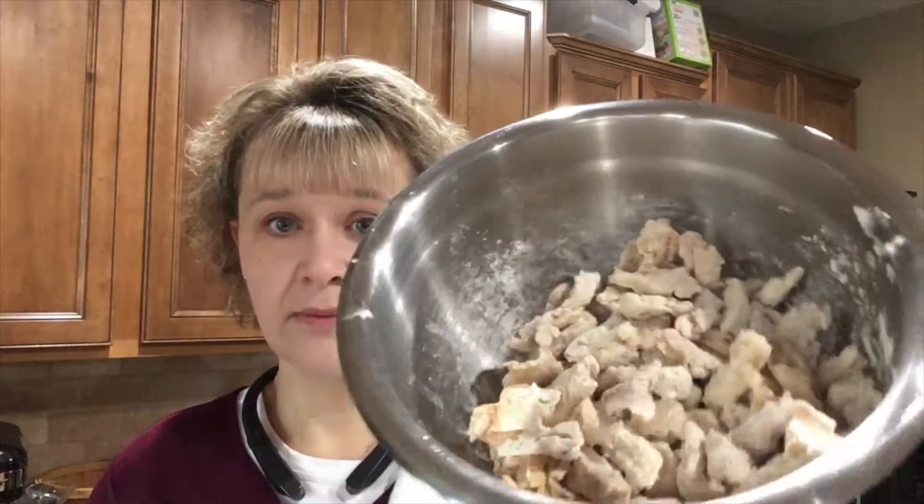I really debated putting the seasonings in the breading at this point because it would make sense to get the seasonings stuck on in the breading. But I'm going to do it the way the recipe says and put the seasonings in with the sauce. There aren't very many seasonings, but I'll follow the recipe. To me it would make sense to get them stuck on here, but anyways.